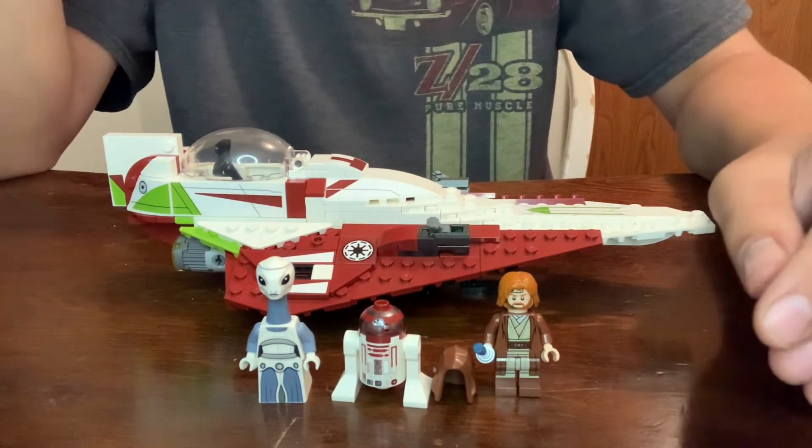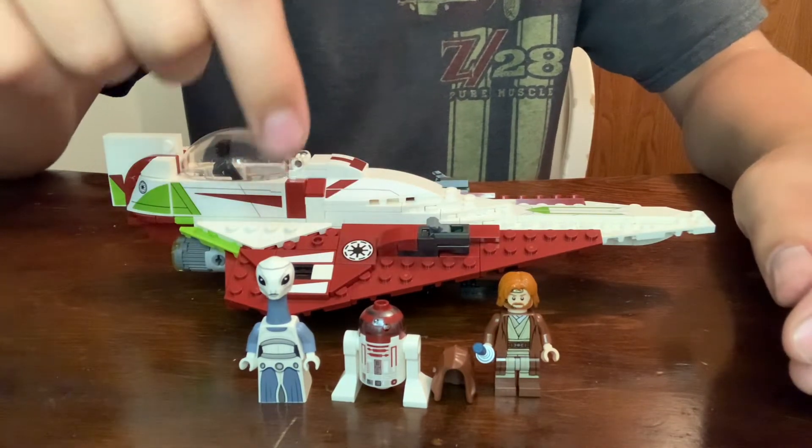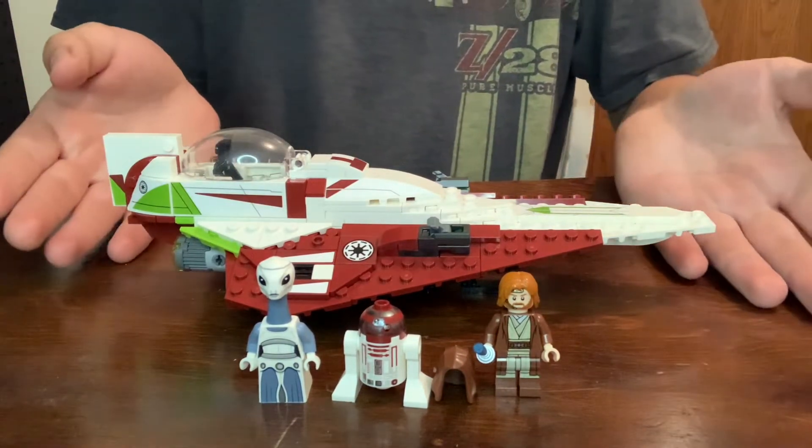The three minifigures contained in this set are Obi-Wan, R4-P17, and Tan-Wi. It also has, of course, his Starfighter in the background.